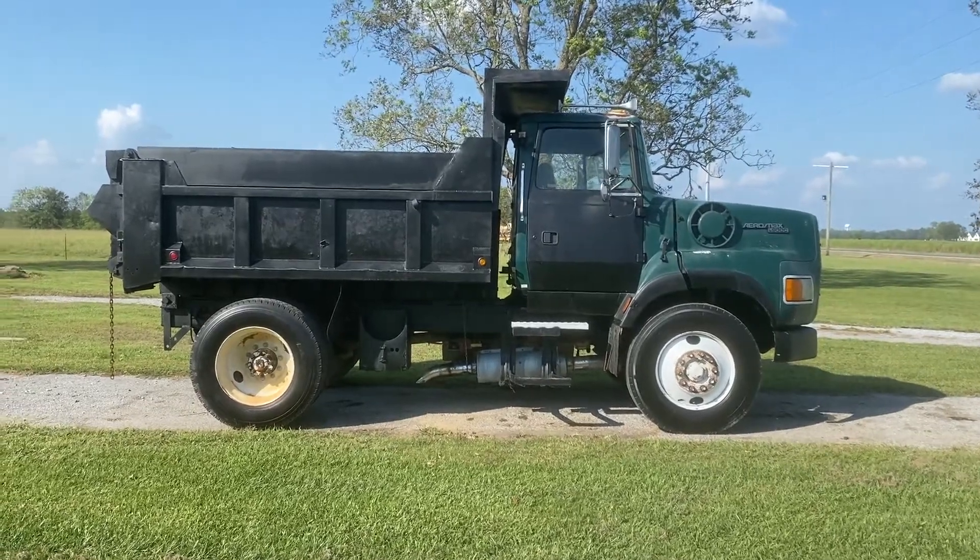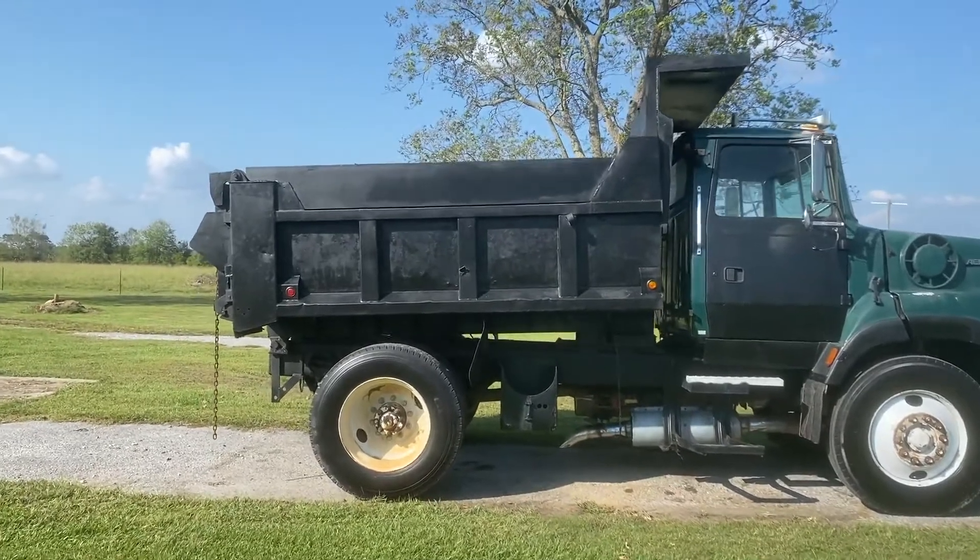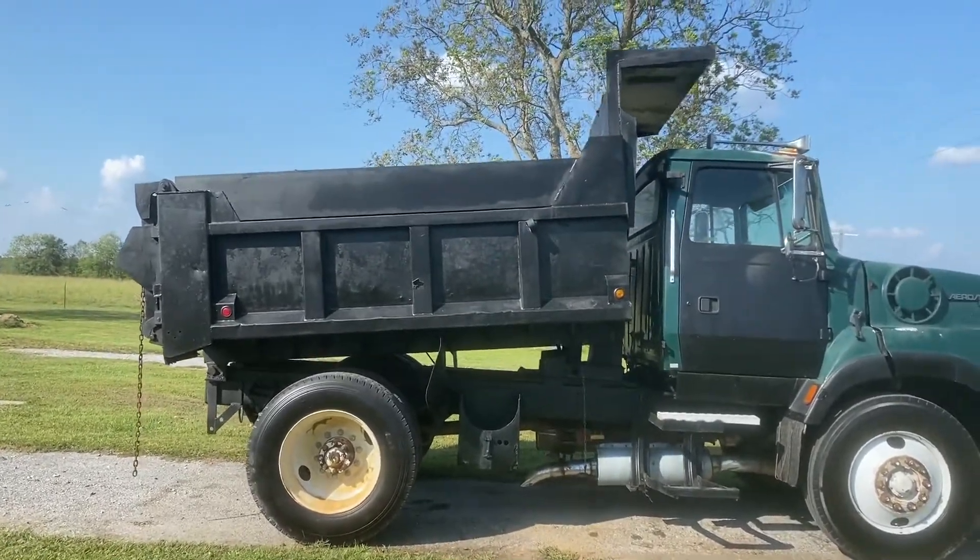We're going to do a dump bed video here on this 1993 Ford Aeromax L9000. It has a pretty nice bed here, a couple small holes, but not too bad — nothing major.